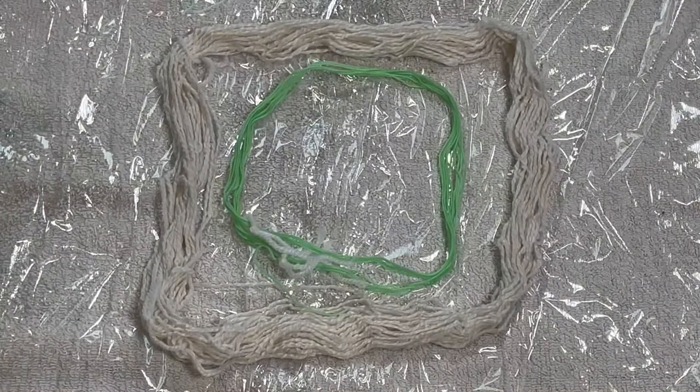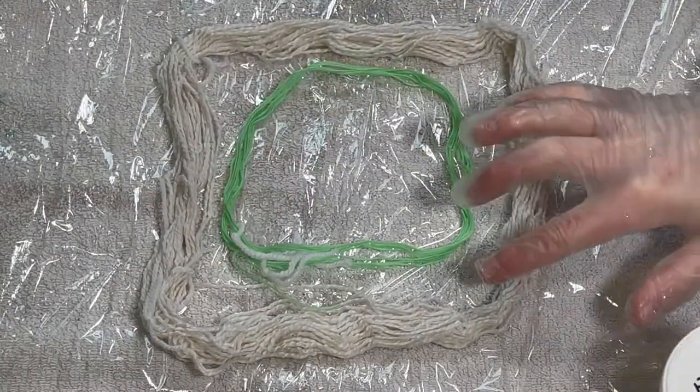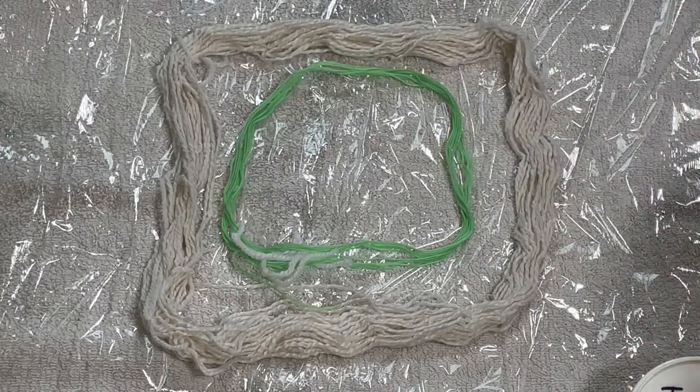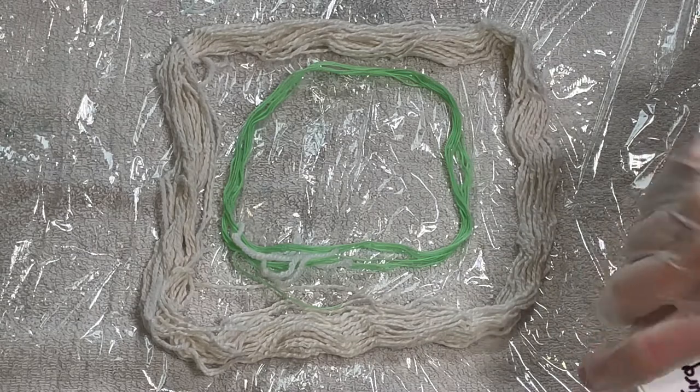Hi everybody, I'm Amy from From the Cauldron. Today I'm going to attempt to speckle this cotton silk yarn and this cotton floss. I know in the past my speckling attempts haven't always been successful, so I'm going to really try to show some restraint today.